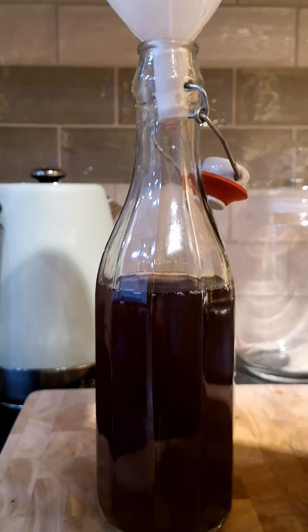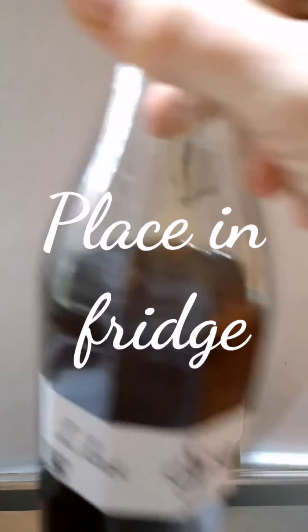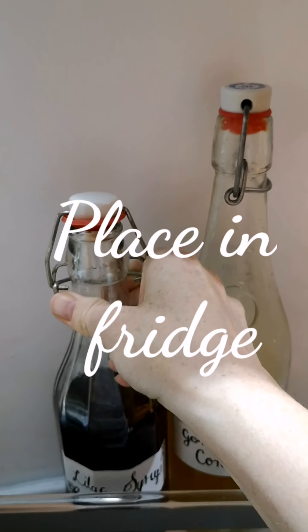And that's all there is to it. Label your syrup and place it in the fridge — it'll keep for one to two weeks.